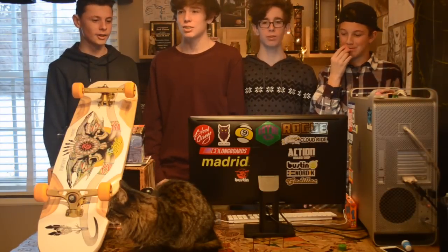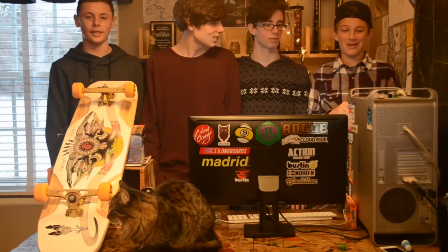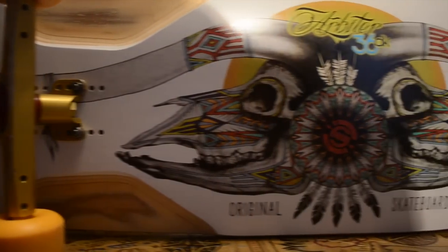Hi guys, my name is Noah Watson. I'm Beckham Watson. I'm Mitch Ollick, not Watson. And I'm Charlie Greibus. And today we're going to be doing our review on the Arbiter 36 DK by Original Skateboards.